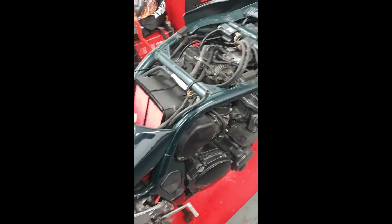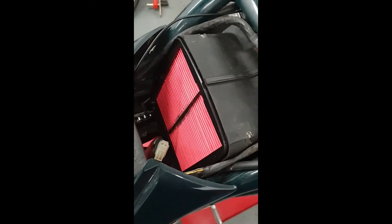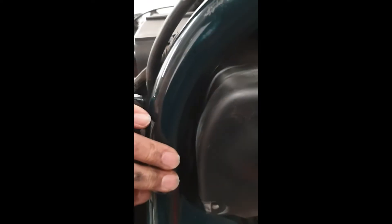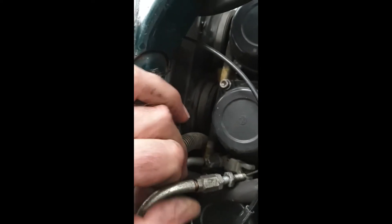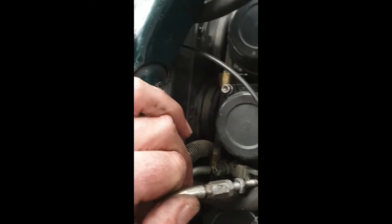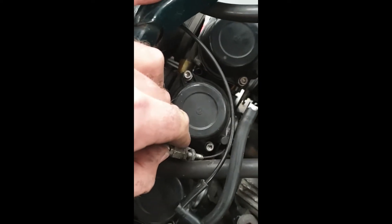Getting the carbs out: take the lid off the airbox, undo clamps front and rear, push the airbox back. You can't take it out because of the frame rails, but push it back as far as you can. Get hoses out of the way so you can pull it all the way back and it'll give you just enough room. Loosen the lock nut on the front cable and pop it out of the holder.